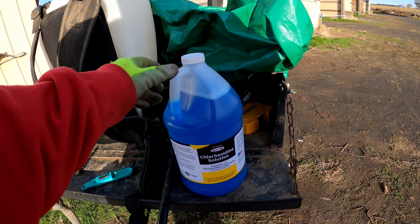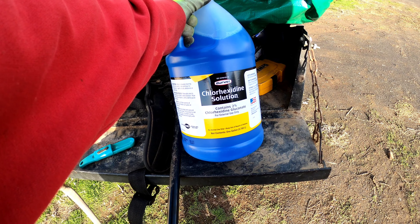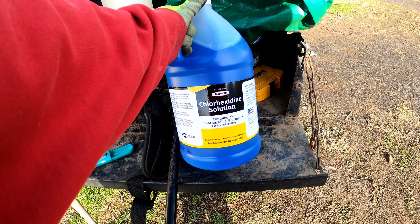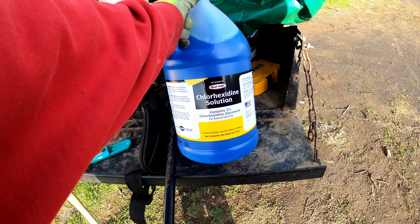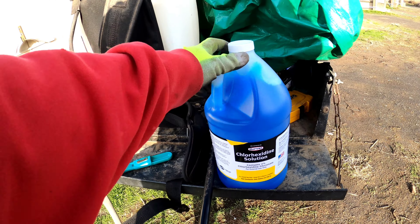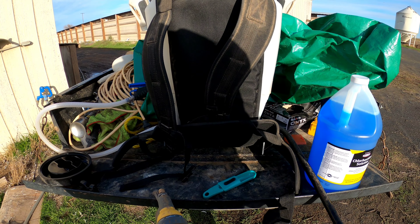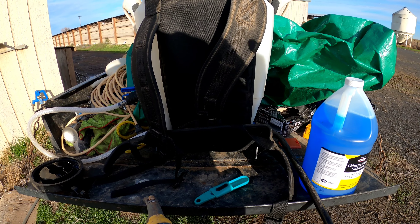The name of this medicine is called chlorohexidina in Spanish. It is mixed at two tablespoons per gallon. I have a tank of four gallons, so I'm going to mix it and spray the pichones.